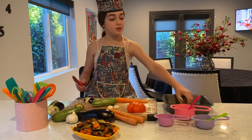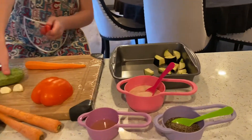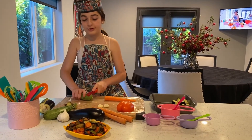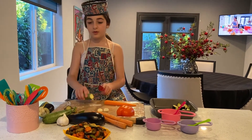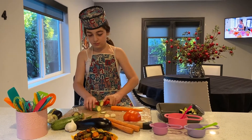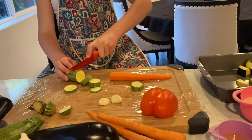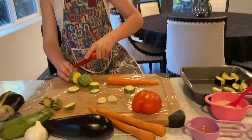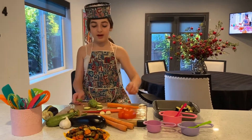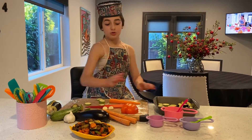We are going to put them in here. Now we are going to get our squash. We are going to cut the top, cut the bottom, like we always do in each video. Then we are just going to cut them into circles — not too thin. Now we are going to add those in. You don't have to put them nice and loose; you can just throw them in there.